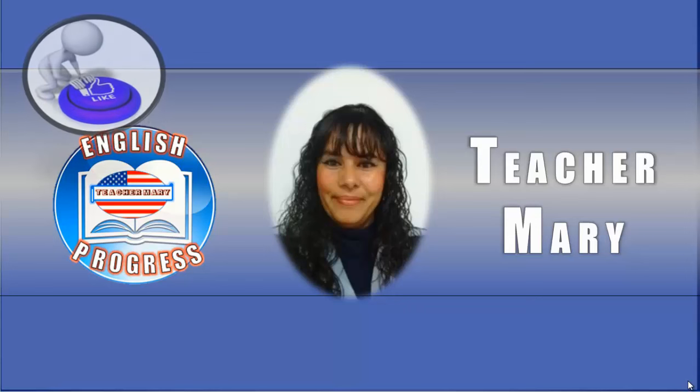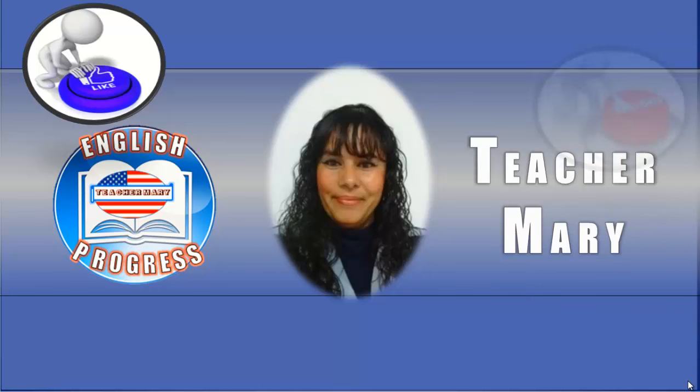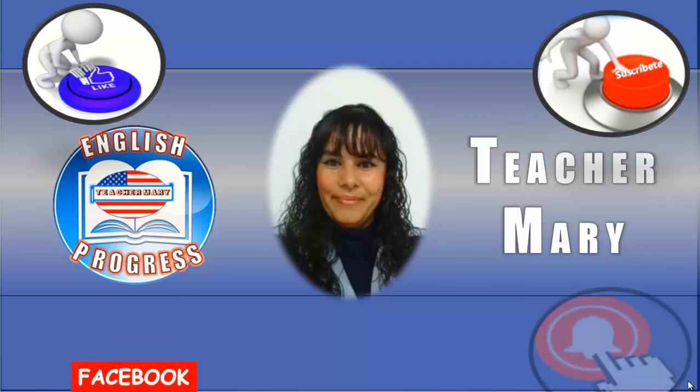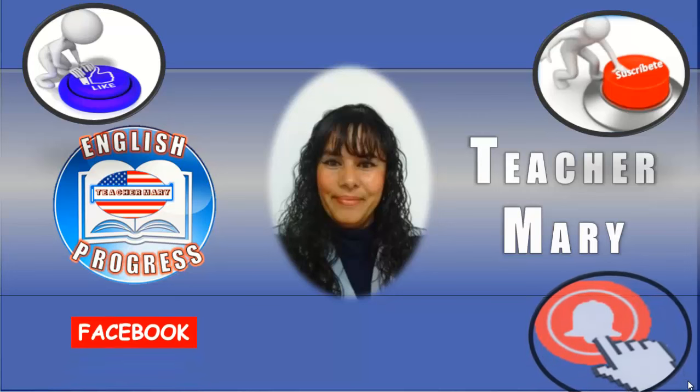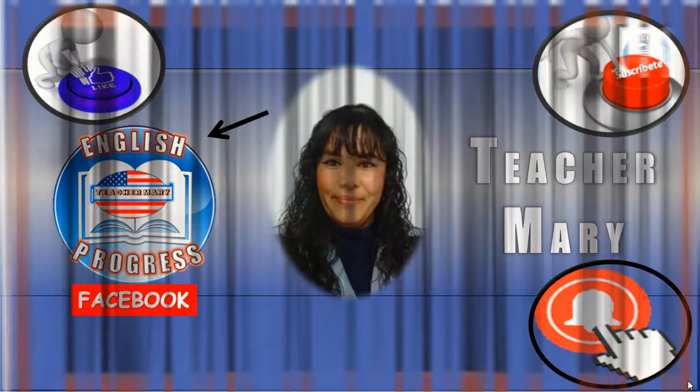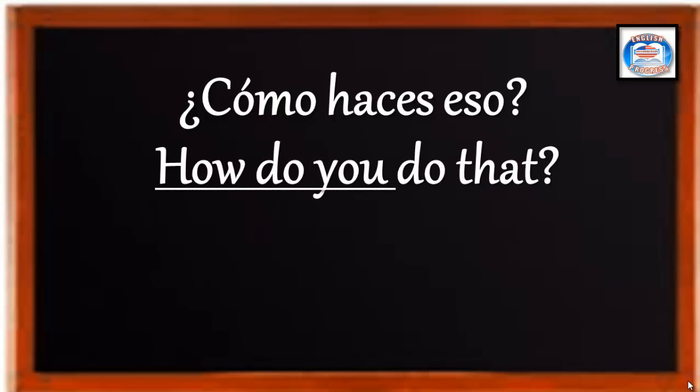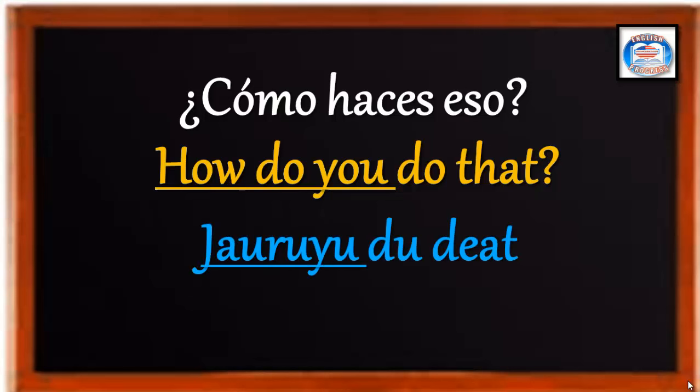Let's get started. ¿Cómo haces eso? How do you do that? Veamos la pronunciación figurada. How do you do that?